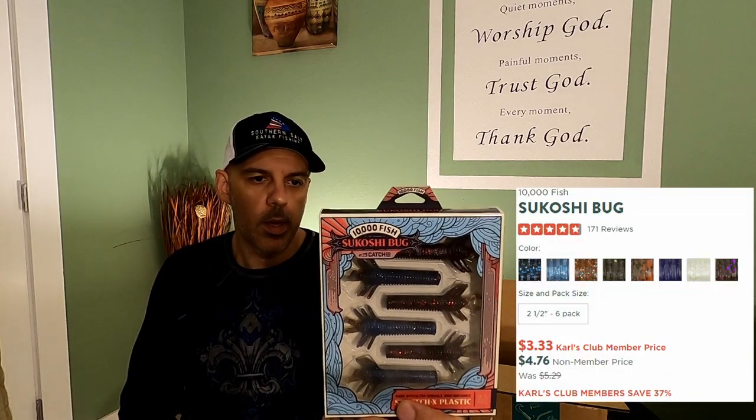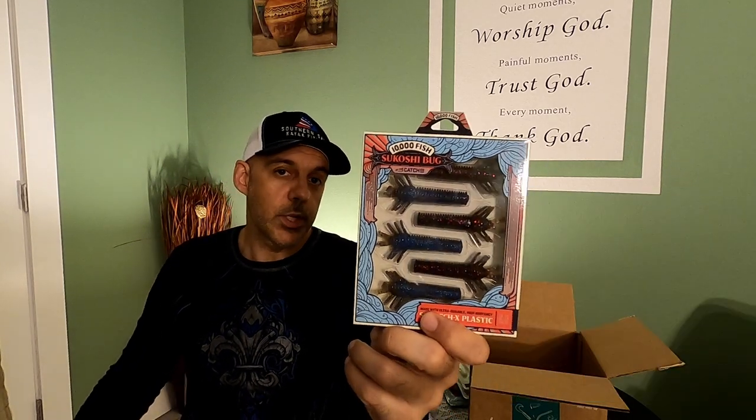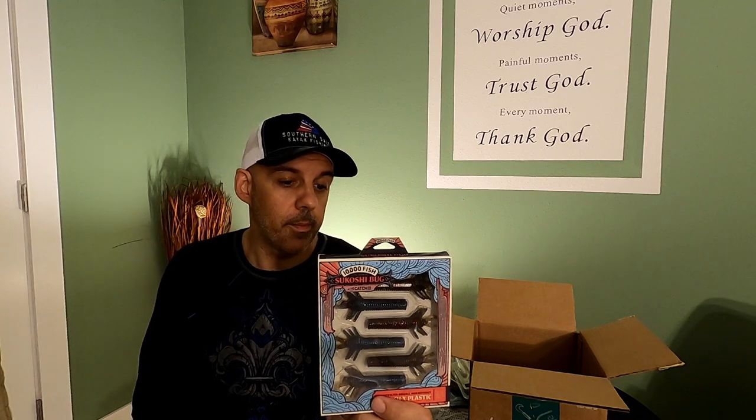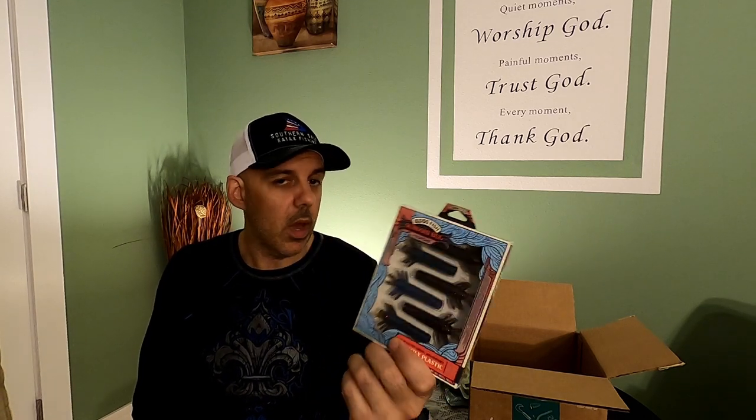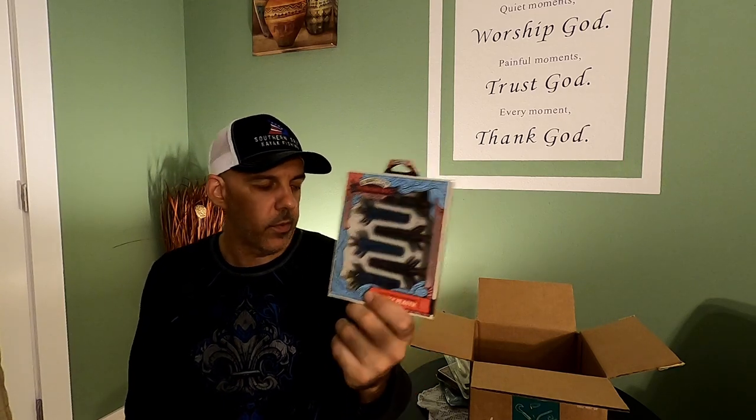Sekoshi Bug — 10,000 Fish Sekoshi Bug. It's made with that durable Stretch-X plastic, and it's a two-and-a-half inch bait. Looks like it's designed specifically to fish on a Ned Rig. Definitely a bass-style bait, but I've seen redfish hit similar baits on a Ned Rig. Pretty confident this would work fishing the Ned Rig on the bottom for redfish.